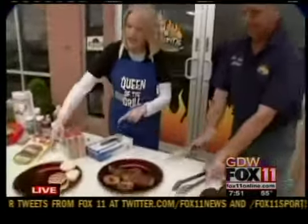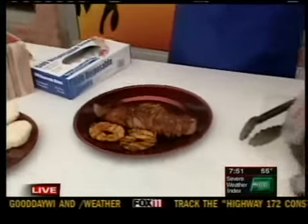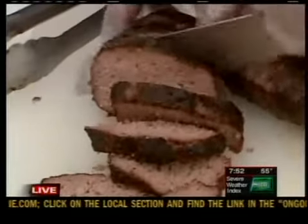And this was the pork tenderloin here. Our photographer Chris tried it for me and he said it was delicious. If you can see that on camera, that ring around the outside is a smoke ring. So that's why it's pink there, right? Exactly. Look at how juicy it is.